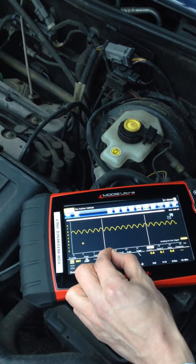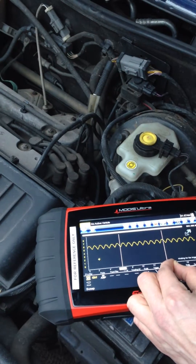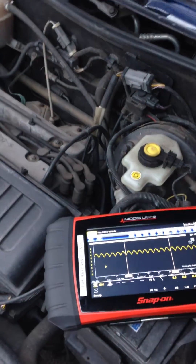We know this is an 8 segment commutator, so by setting the cursors up for 8 segments, we can get 1 revolution of the fuel pump. This is 8.6 milliseconds, which is just under 9 milliseconds, so we're looking at an RPM of 6,500 RPM for the pump, which is absolutely ideal.